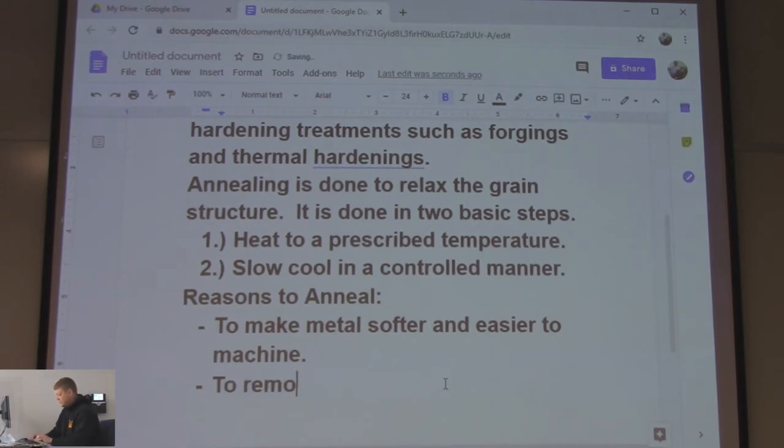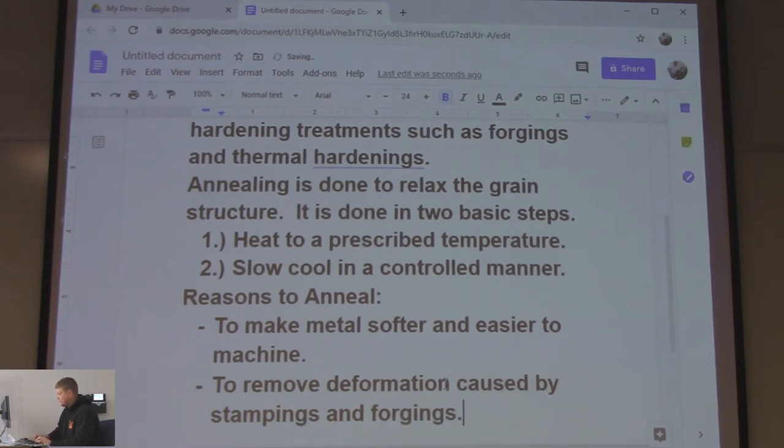Another reason to anneal: to remove deformation caused by stamping and forging. Think of a mower deck — everywhere that sheet metal is bent, there's stress. You don't just bend it and have no stress in it. So what you do is anneal it to take that stress out.